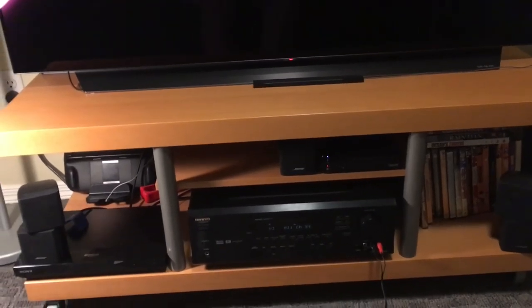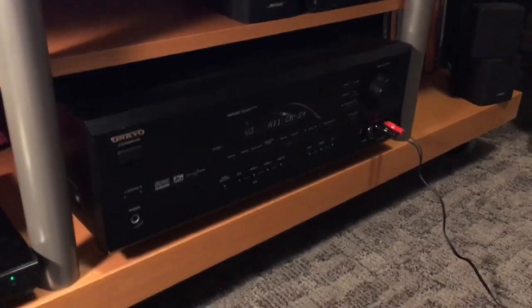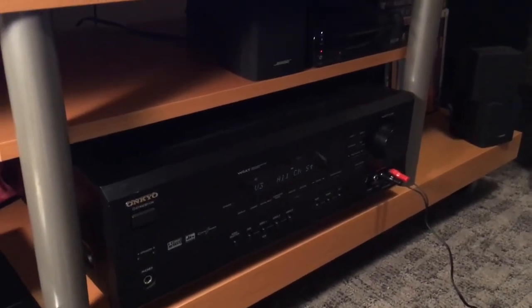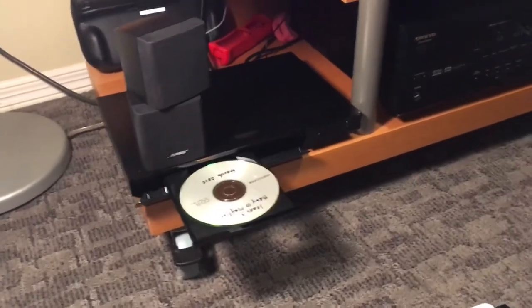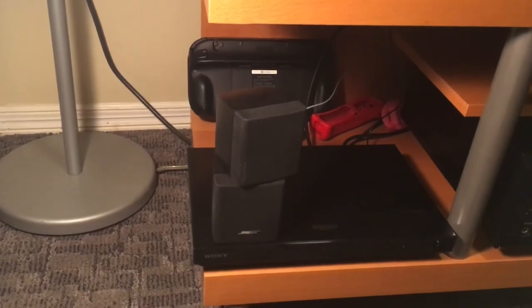Now let's check out that Blu-ray player. I am going to use a CDR for this test, although this player is a lot more capable than that. I also found a new feature about this receiver — it supports discs that have DTS and not Dolby. These HD Blu-rays, the Harry Potter ones, have DTS instead of Dolby like all the other discs, so I didn't know if this receiver would support it — it does, which is very surprising.